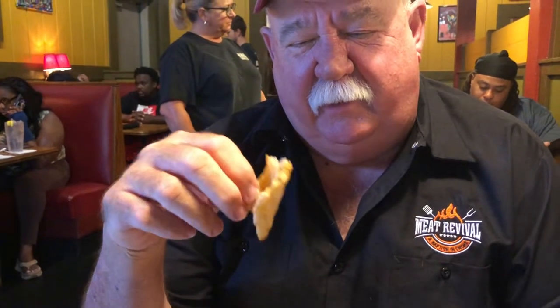We're at the Memphis Barbecue Company. Nice place. We got some of Pete and Melissa's pork rinds that they do. This has just a little bit of spice on it — it's really good. A lot of people are going to this because it's a no-carb substitute for chips and bread. I really like it. They're frying these right here in the house with a little bit of seasoning on it. Works really good.